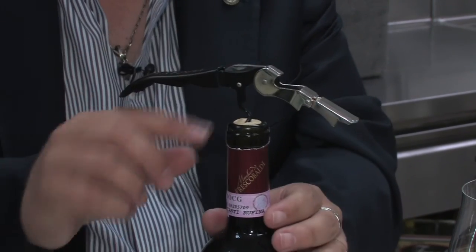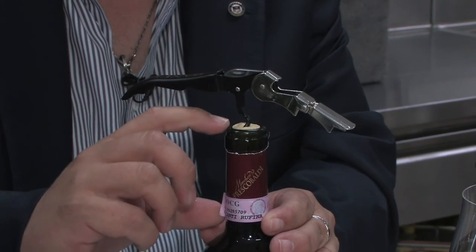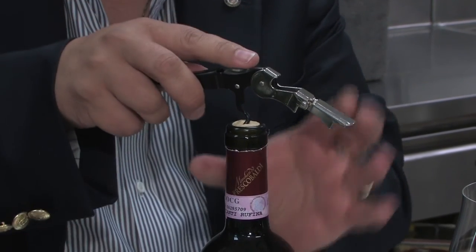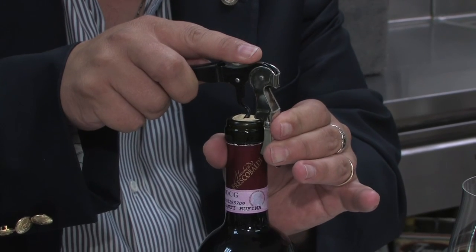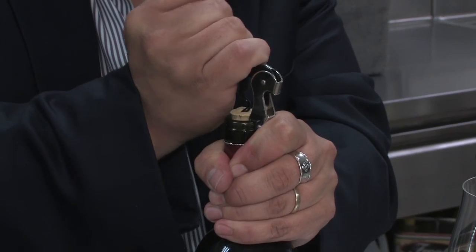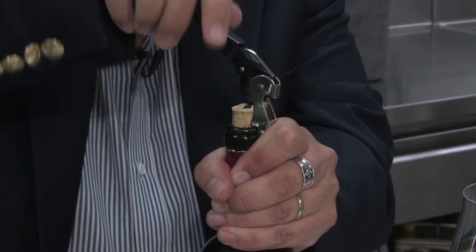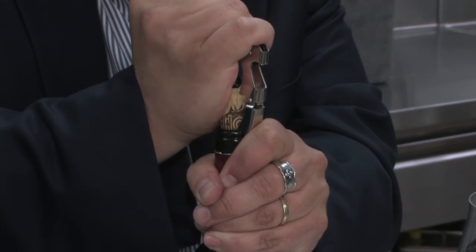What I do over here — if you see — the worm penetrates the cork almost 95% of the way. This is almost 9 millimeters here. What we're trying to do is bring the wine opener to the neck of the bottle gently. We're going to make one step, then a second step.